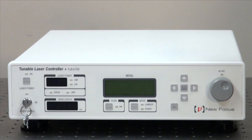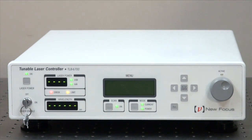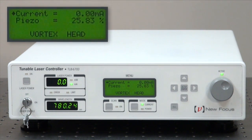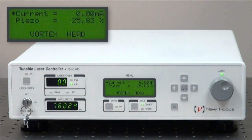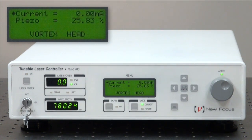To turn the laser on, power on the back switch after hooking up the power and the laser head. The first thing you'll notice is that the controller will recognize that this is a Vortex laser, and it will display the center wavelength that the laser is set at at the factory.